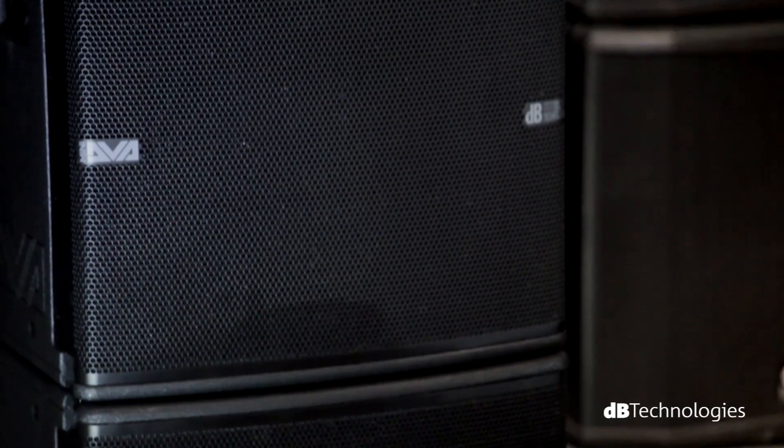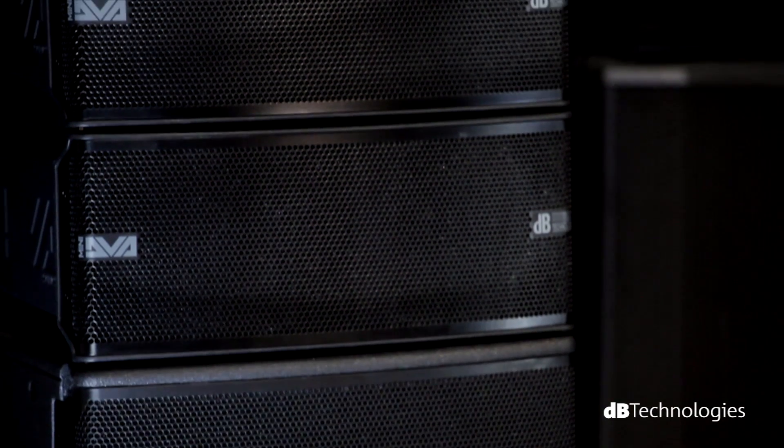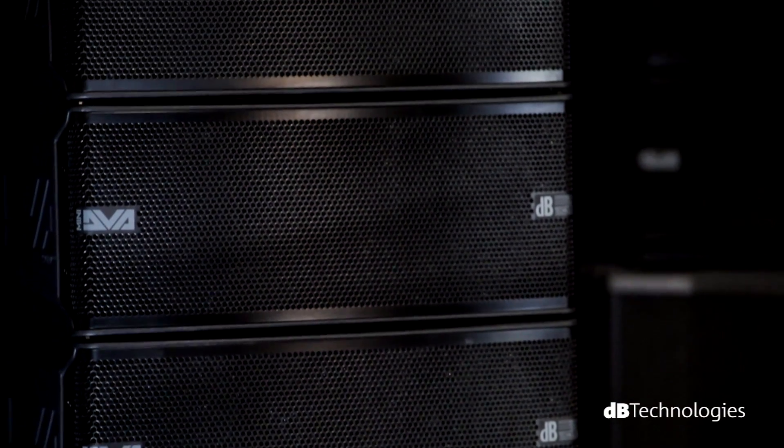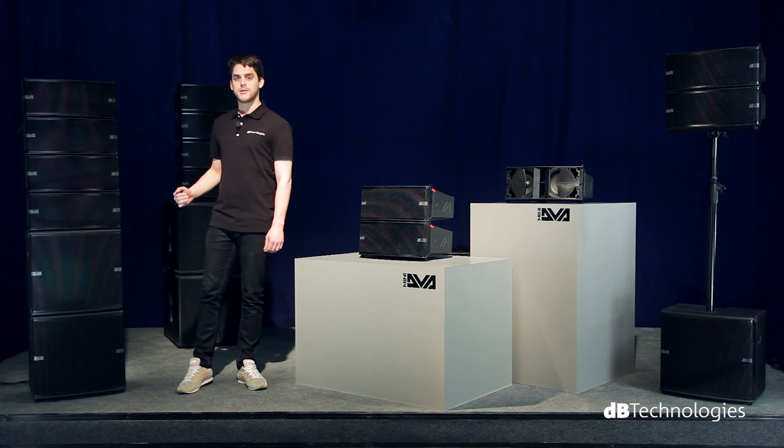The system is completed by the DVA-MS12 medium-low frequency extension module. It is a flyable 12-inch bass reflex ultra-compact subwoofer, whose design perfectly matches the line array modules.